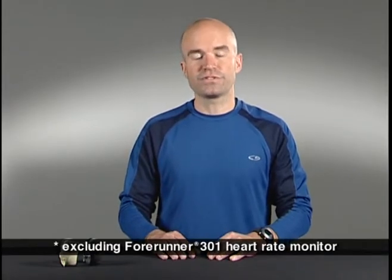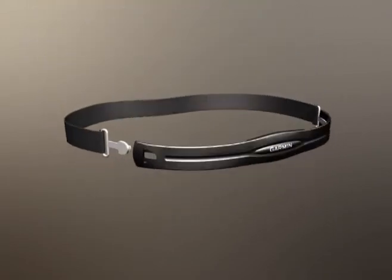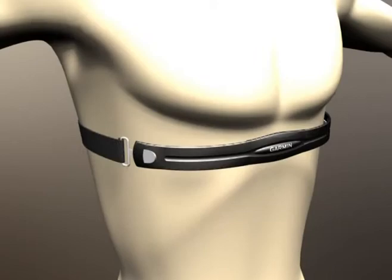You can purchase the 405 with heart rate monitor included, or buy it without and use it with a heart rate monitor from a previous 4Runner model. First, you'll have to pair the 4Runner 405 with the heart rate monitor. Wet the sensors on the back of the heart rate monitor, then place on your chest and fasten the strap.